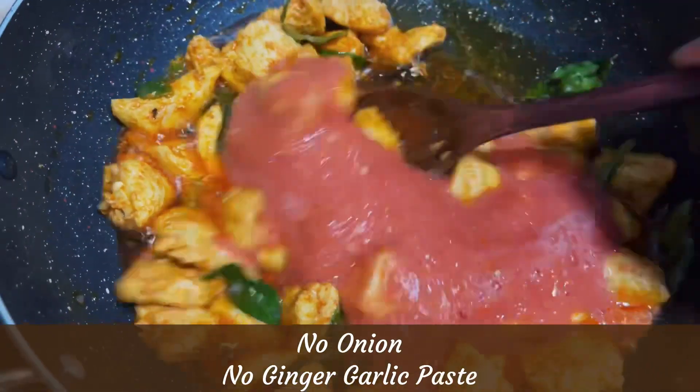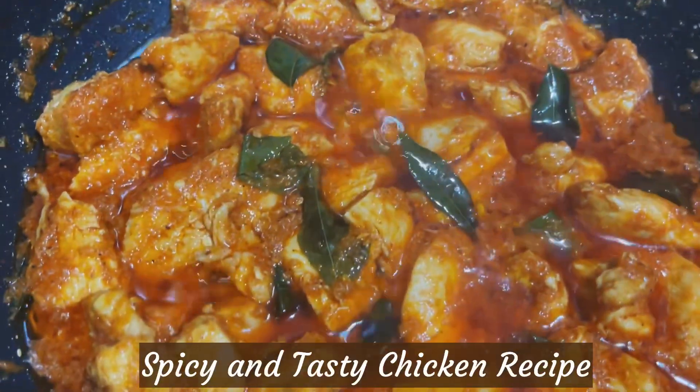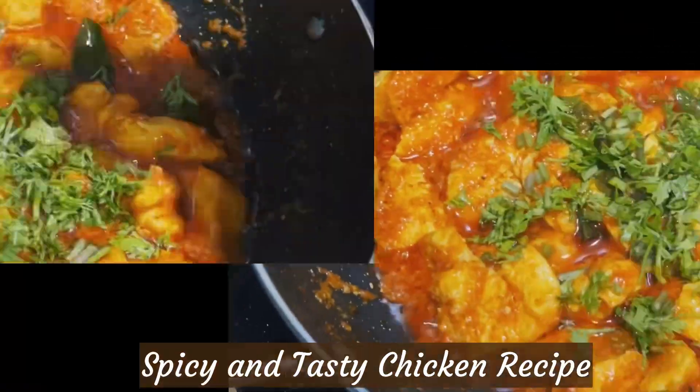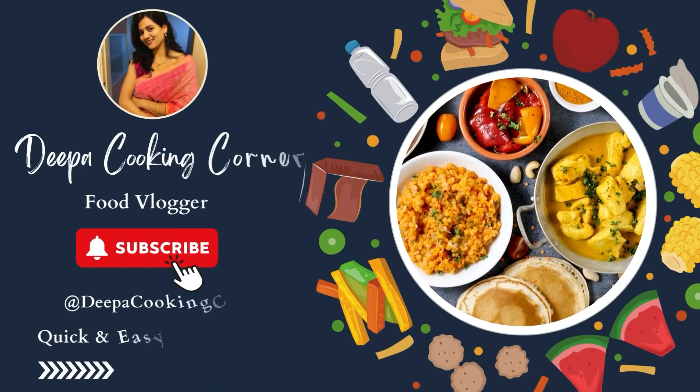Friends, I want to make a chicken recipe. This recipe is very easy and tasty. So, let's start this recipe.